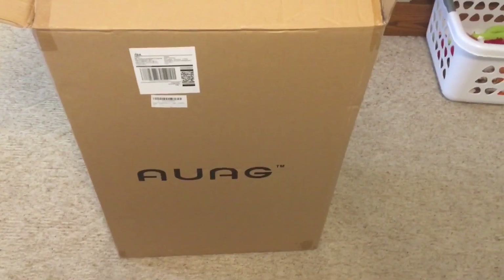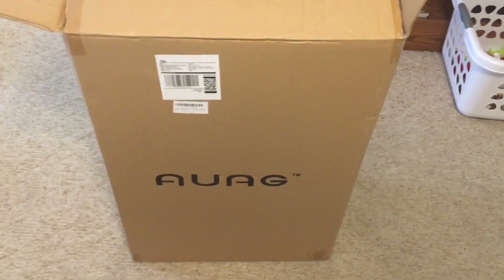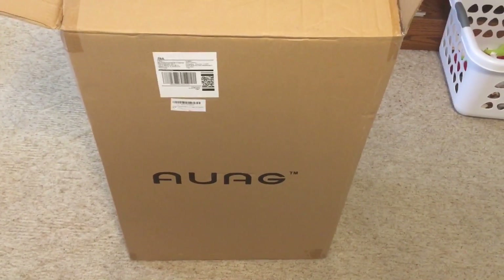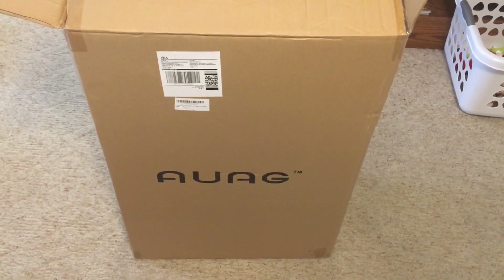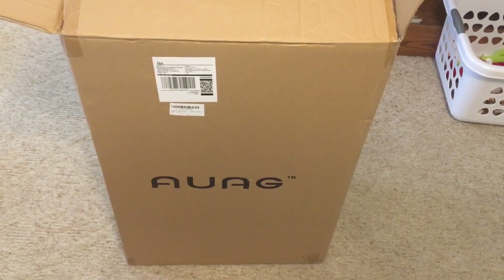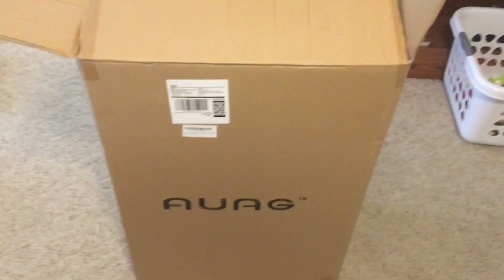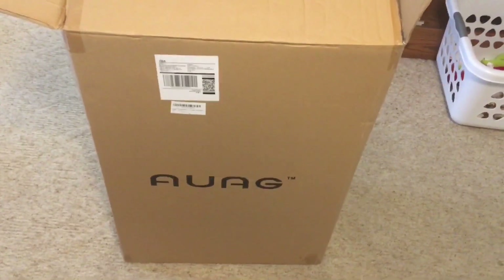Hey everyone, it's TPM1999 here back for another product review. I recently reviewed an Amazon basic luggage and it worked well, but that's just one luggage and that was for work. I need a whole luggage set, so I found this Travel House three-piece luggage set.